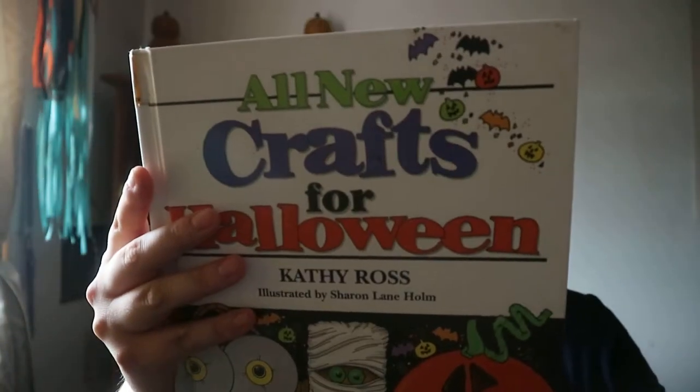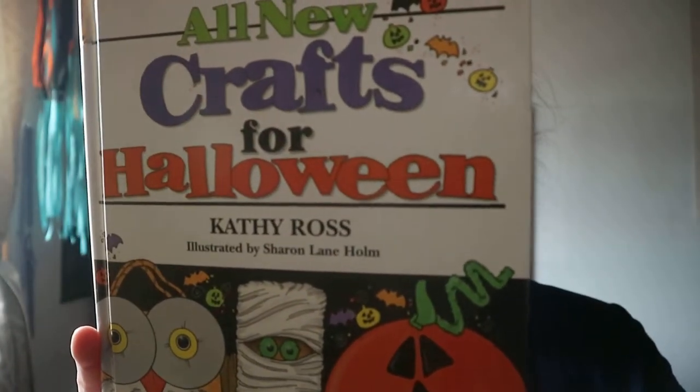Some interesting crafts, masks, and stuff to do. It's a nice book for different types of crafts that you could do — you can use leftover or reused stuff. All New Crafts for Halloween — happy readings!